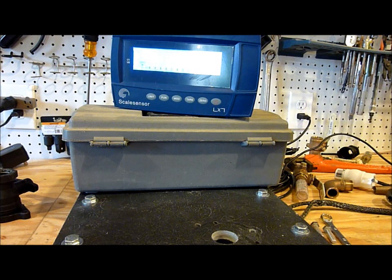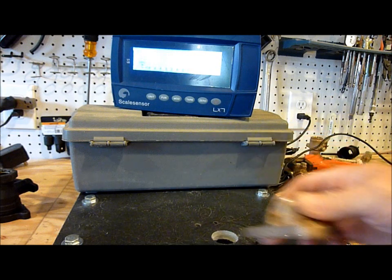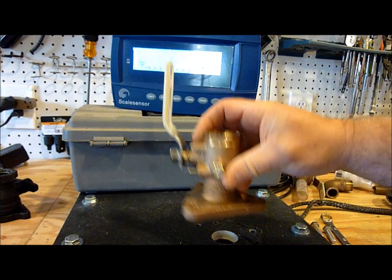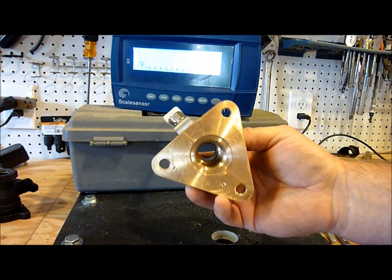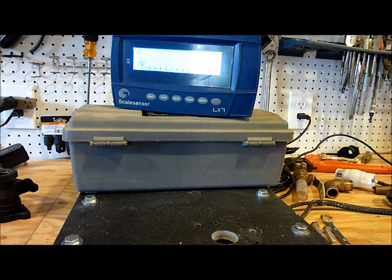It's a very robust valve. In fact, it exceeded the strength of the Groco flange adapter, which is pretty impressive. This valve went well over 800 pounds — just drilled and tapped into the fiberglass board — and it never failed. It survived quite well. There we have the Marilon failure point of the OEM 93 series.